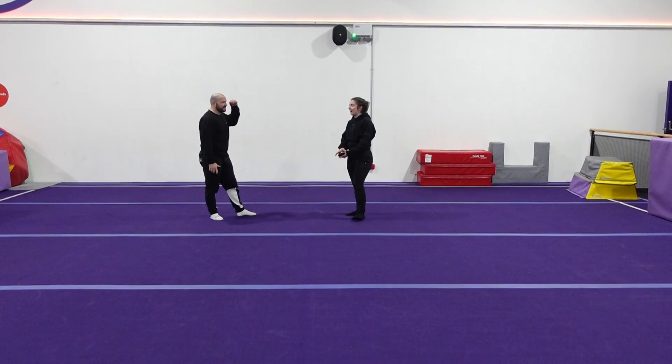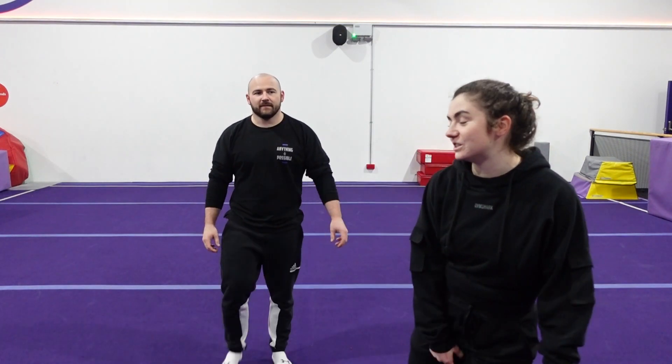Half of a cheerleading routine is a performance element. When I was on the cheer team when I was younger, I was known for my cheer faces. The judges would laugh — people knew me for my cheer faces because my face would just be wild the whole routine. So you need to be like — smile, come on, perform it. You want sass? I'll give you sass.